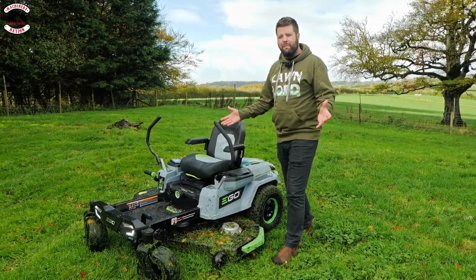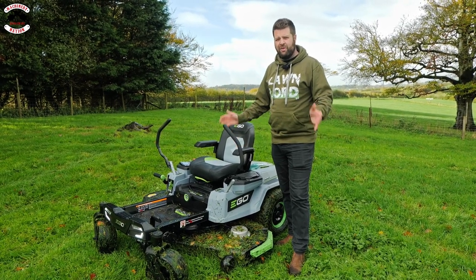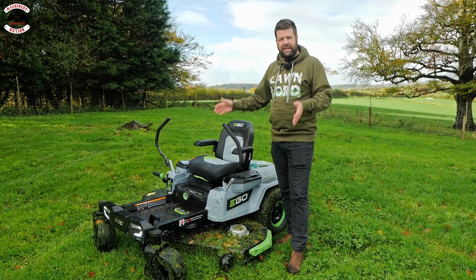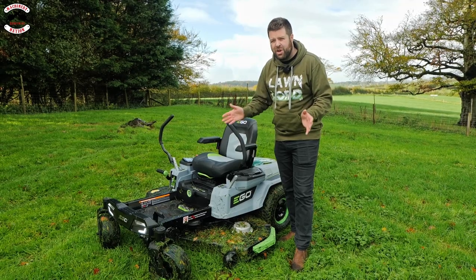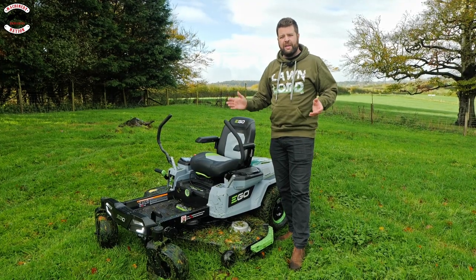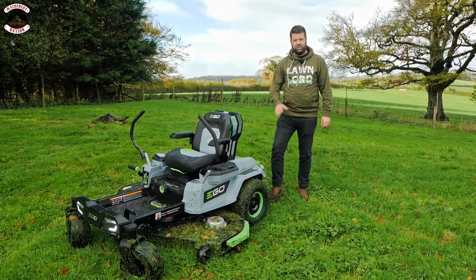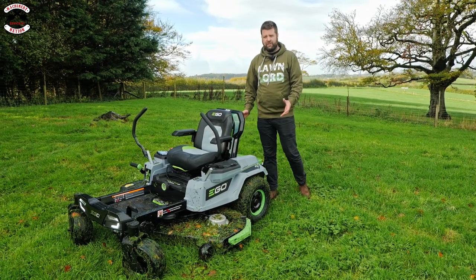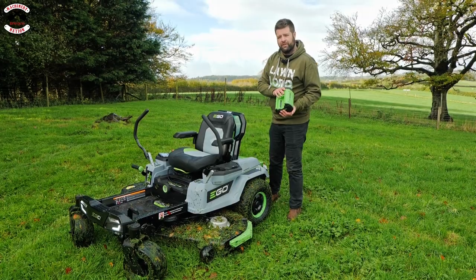I was mightily impressed — it has gone through that long grass like nobody's business. This is a really strong bit of kit, and bearing in mind it's a battery-powered machine powering a 52-inch cutting deck, it's unreal. Just remember EGO isn't all about ride-ons — you can use the battery compartment in the back to charge up to six batteries as a fast charger, then take your batteries out and use them on the rest of the tools.